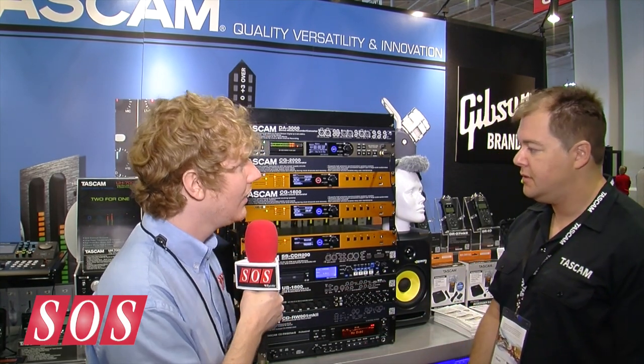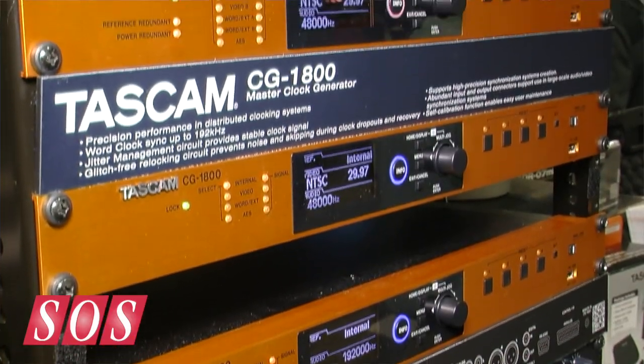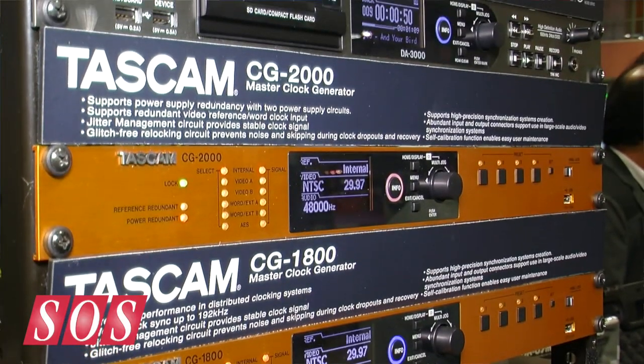So how much are these going to cost, and when can we get them? The U.S. street price is about $1,299 on the CG-1000, $1,699 on the CG-1800, and $2,999 on the CG-2000, and they're coming this fall.